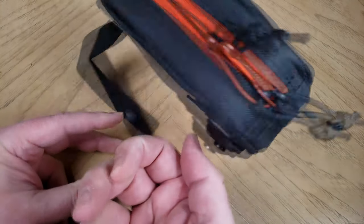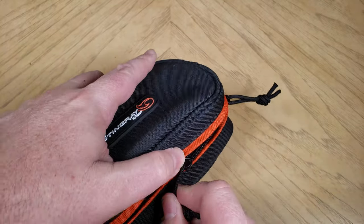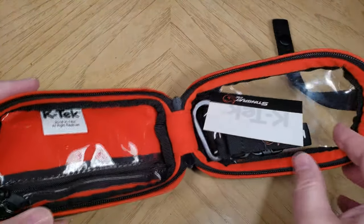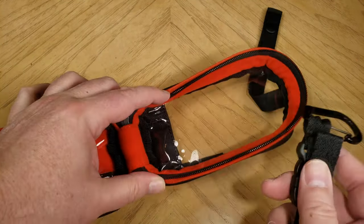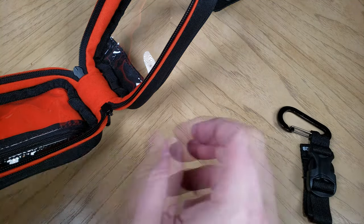Mostly K-TECH makes bags for sound engineers on videos and Hollywood sets. But this is something anyone can use. It's a see-through bottom bag with a small size that gives you a clear view to the inside of the bag without opening it.